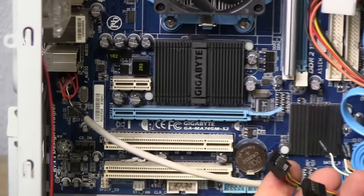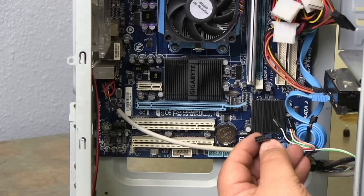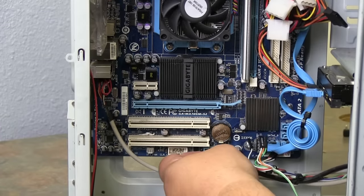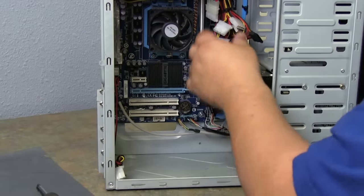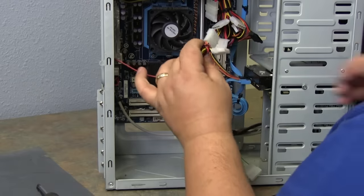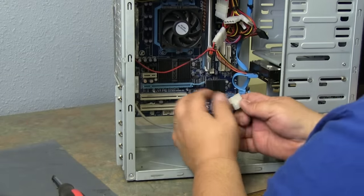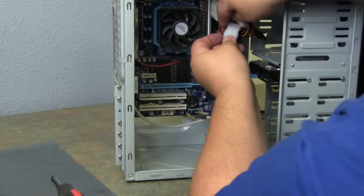Now we want to do the USB and the card reader. Notice the pin-outs are a little different on this one — you have five, then four, then the last one is missing on that side. Find your pin-out, the way you want it, and slide it into place. Do the same on the other one and slide it into place. This is a power connector for a fan. On all power supplies, the main power goes red, then black, then yellow. Anytime you plug in to another power connector, match up the colors — they snap right into place.